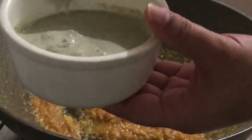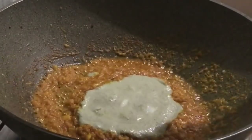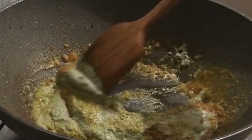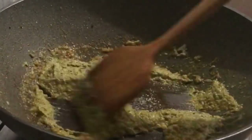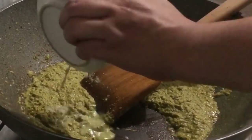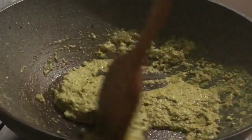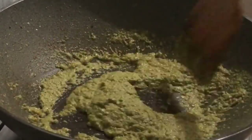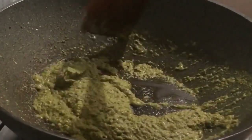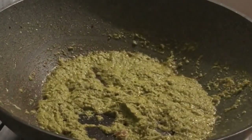I am going to paste the paste in the paste. I will put the paste in the paste. I have put the masala in the bowl. We add the masala. We should put the masala in this bowl.